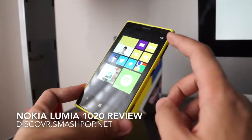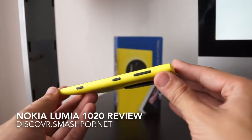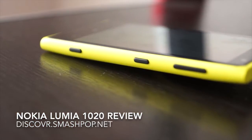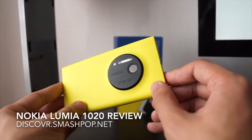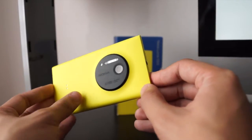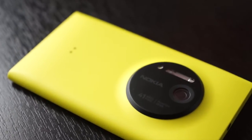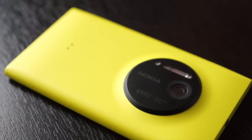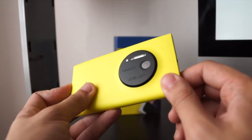It's got a 4.5 inch Gorilla Glass screen and on the side we can see the camera shutter button, the power button and also the volume toggle. In the back we have the 41 megapixel camera with LED lighting for videography and xenon flash for photos. The body is very nice — smooth black and smooth yellow matte.